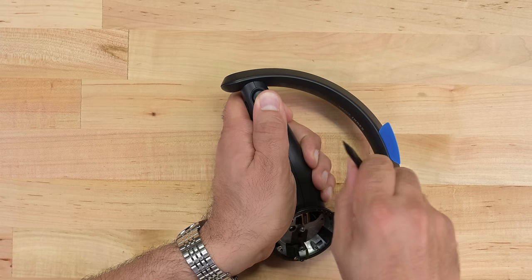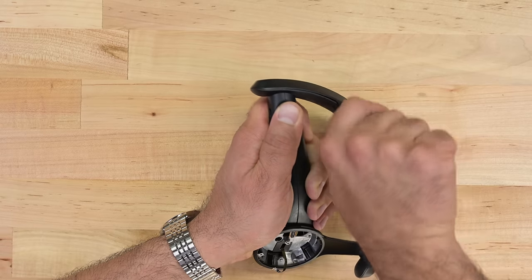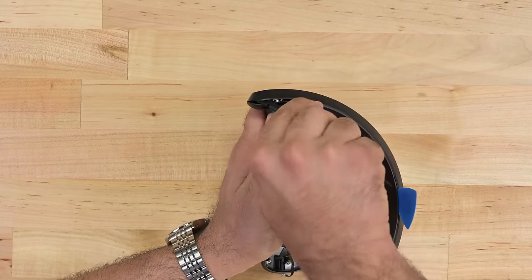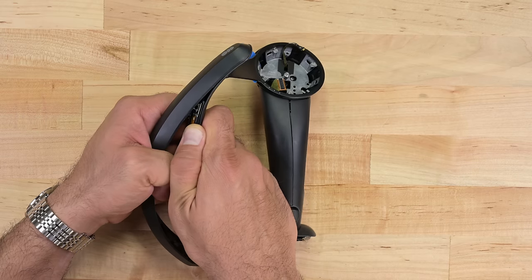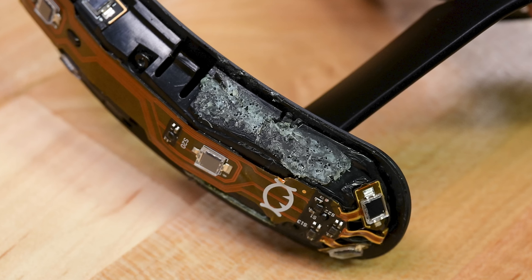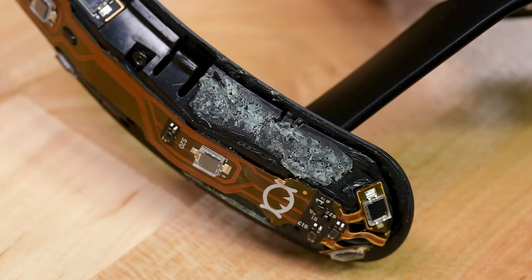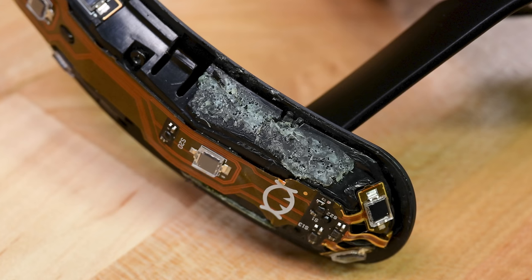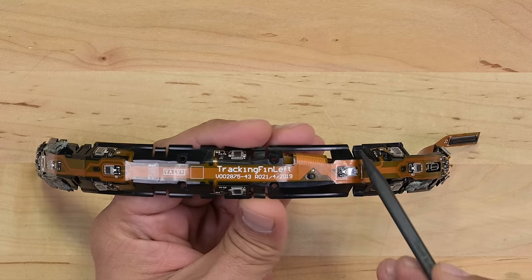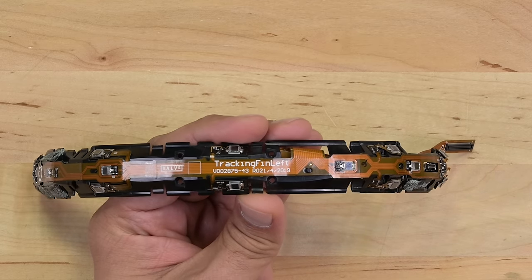This is where things start to get ugly. The plastic on the tracking ring is clearly clipped in place, but there's something preventing it from coming off. After much prying, I eventually ended up breaking the plastic, and what I found was a bit alarming. The glue they've used to secure the plastic is more like cement, which seems entirely inappropriate for this application, and because of all the prying to get the plastic off, several ribbon cables leading to the various IR sensors were damaged. The tracking ring itself is made up of multiple IR sensors, which pick up the beams sent out by a lighthouse.